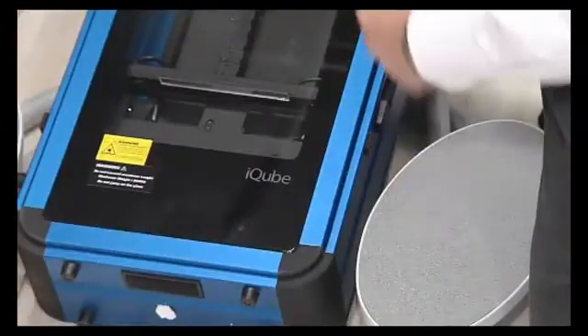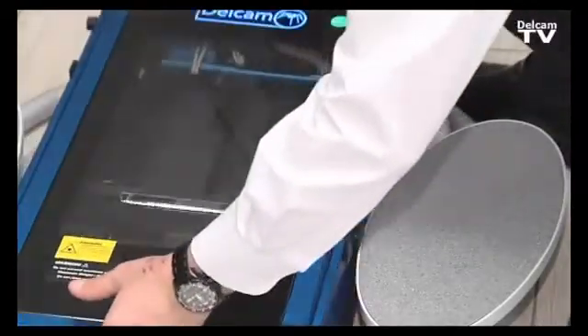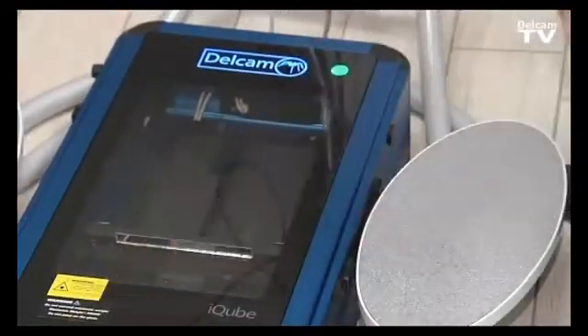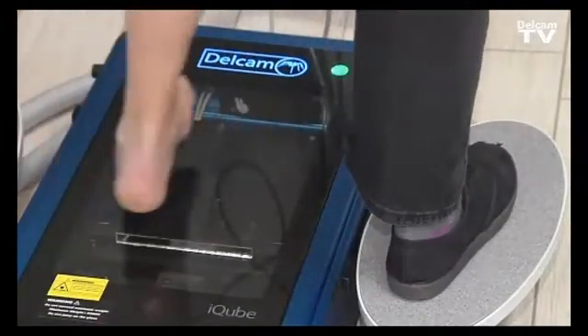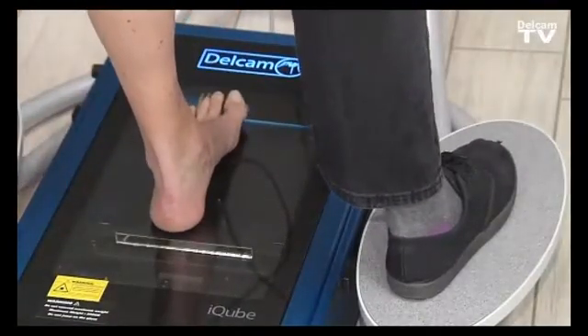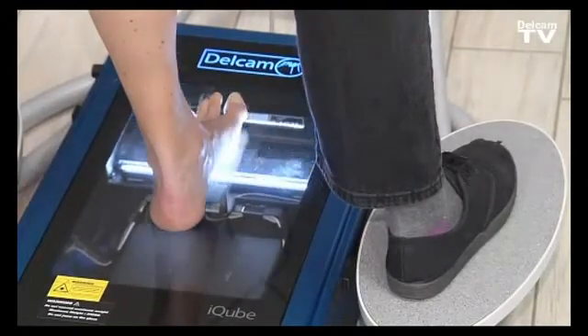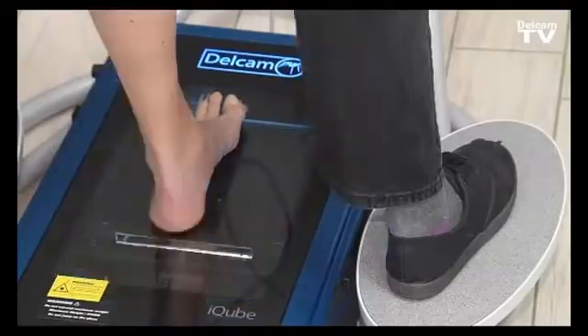From semi-weight bearing, it's very easy to move the iCube scanner to a full weight bearing position by just putting it in position. The patient will stand on the iCube stand, lay the foot in, and we can simply select to scan the left foot while the iCube scanner captures the 3D image of the foot.